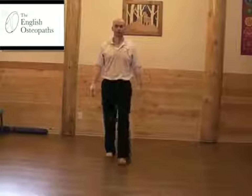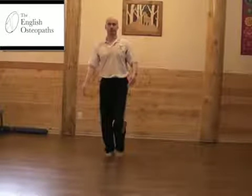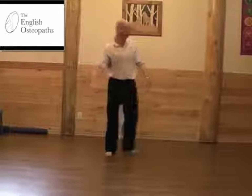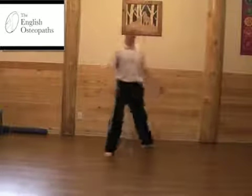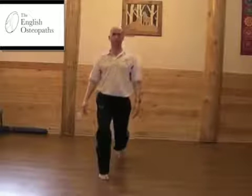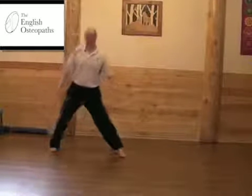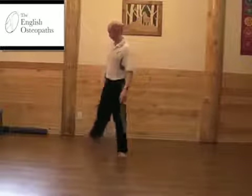Lunges part 1. Step forward with your left leg straight in front of you. Step 90 degrees to the left, and step 135 degrees, trying to get your chest to point the same direction as your toes. Repeat on the right side. Try not to let your knee come too far in line with your toes.